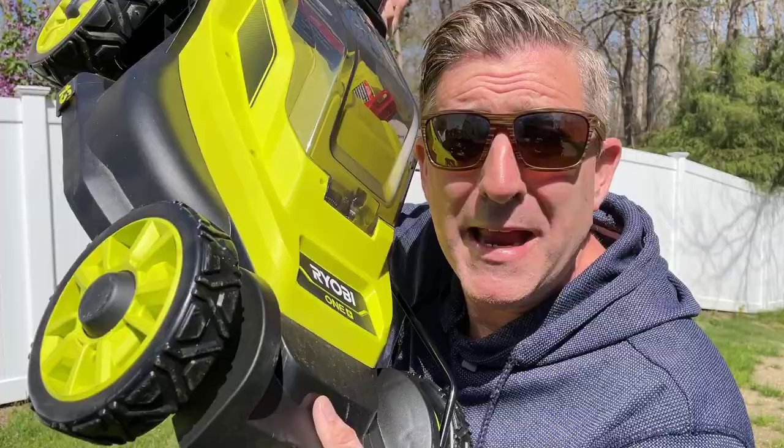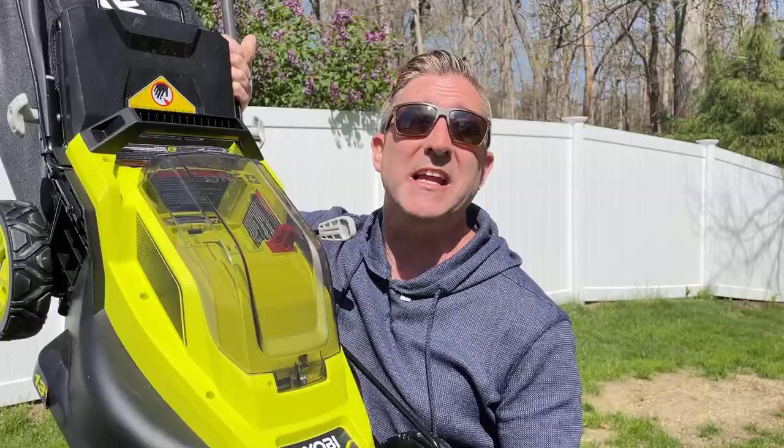Look how cute this thing is. You want to pinch his little wheels. It's like someone ran a regular size lawn mower through a shrinking machine. Today we're going to review this mower. This is the Ryobi 13 inch 18 volt battery powered push mower.